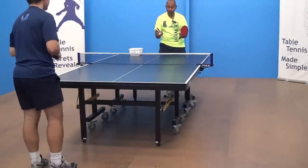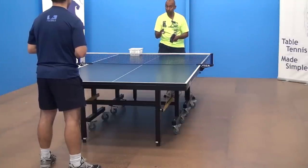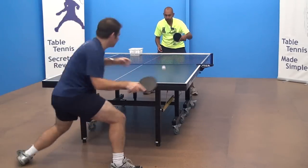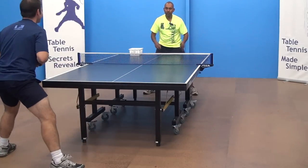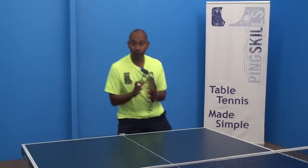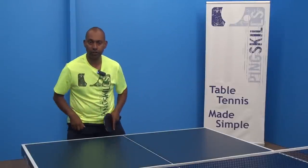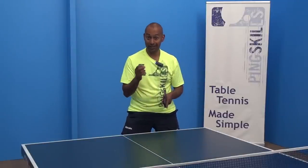Now obviously Jeff is a really good player so we can step this up pretty quickly until it looks like some really great footwork. It's as simple as that. Then when you get into a game, think about your legs first and your stroke second. Often the first reaction is to move your hand, but the first reaction needs to be move your legs, get in position, and then your stroke is going to be even better.